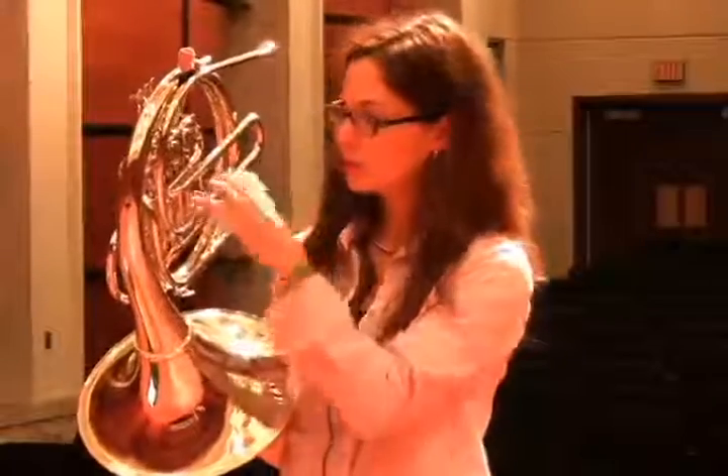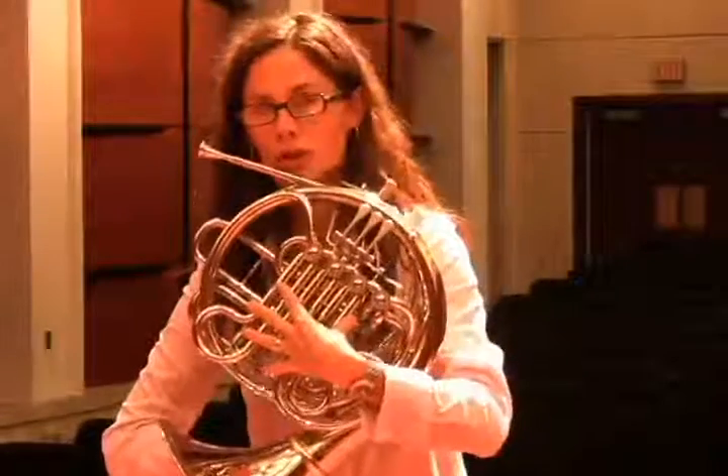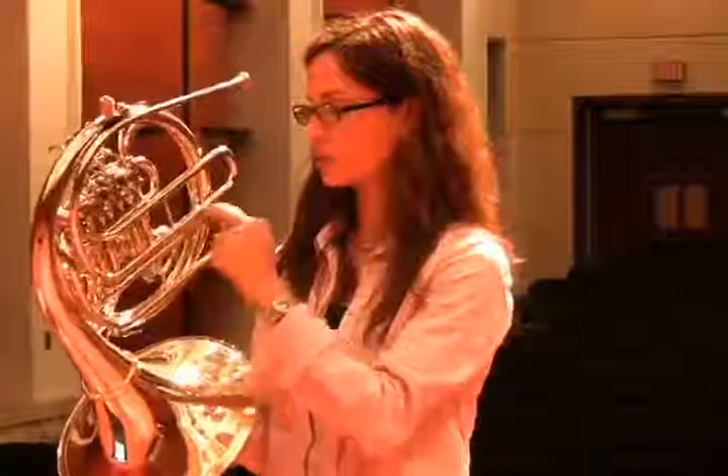We have two horns in one here. Get those two horns in tune with each other first, moving all the slides on the F horn and the B-flat horn and the valves to get in tune with each other. Then take the whole instrument and move that in tune with the tuner or the band, using the main tuning slide to do that.